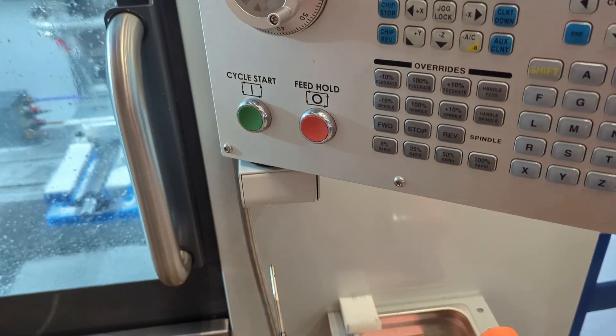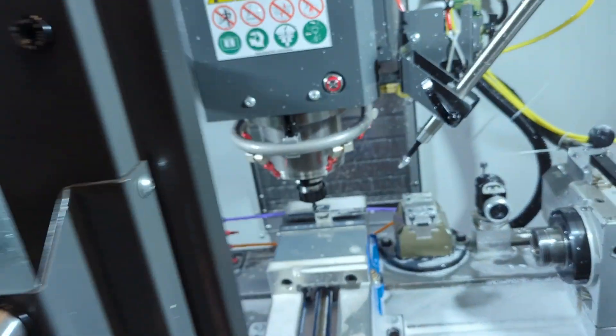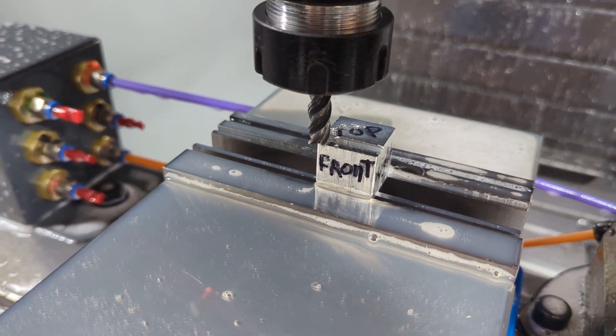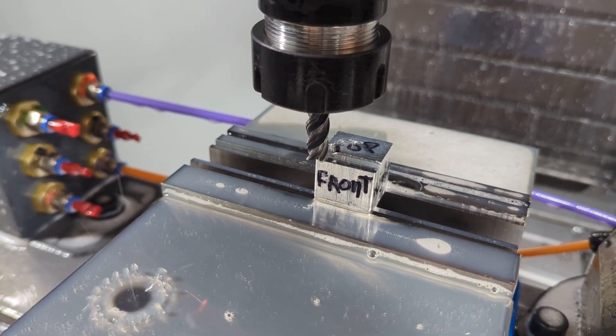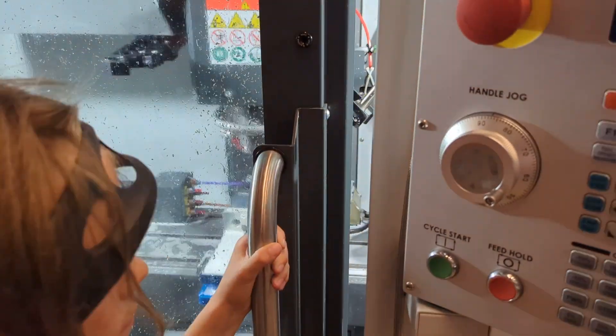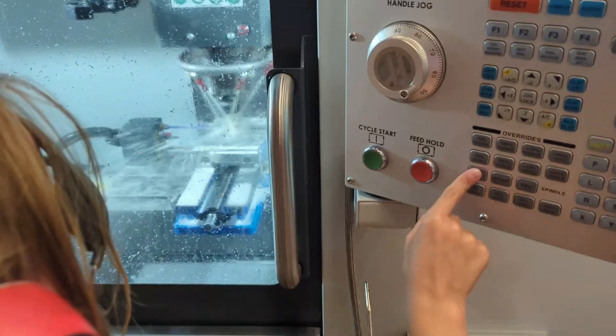Turn off your coolant and stop the spindle temporarily. Open the door and take a good look to see if you held at the right moment — you should see the tool has made its very first pass across your material, cutting 40 thou of material off the top. Now turn the coolant back on and the spindle back on.